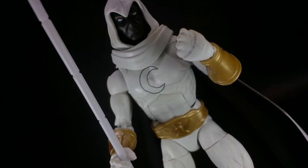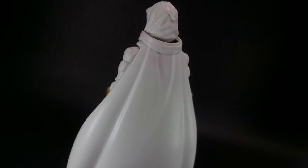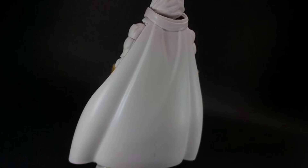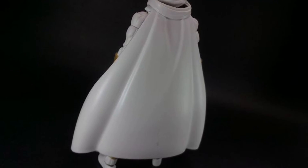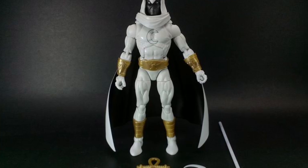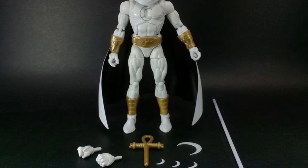So if you're a fan of Moon Knight, this is one you may want to consider adding to the collection — as you guys see the front and the back there. If you're a new collector, it's a repaint of essentially the Walgreens Moon Knight. But I can tell you right now, I'm very happy with that figure, and I'm going to be adding this one to my collection, no doubt about it.